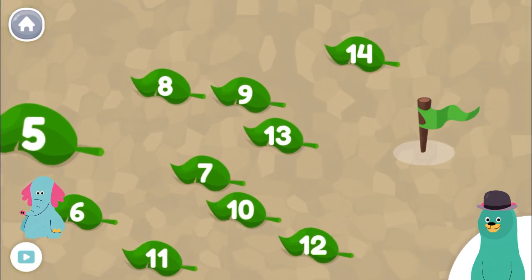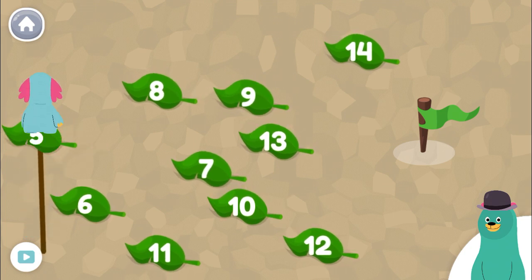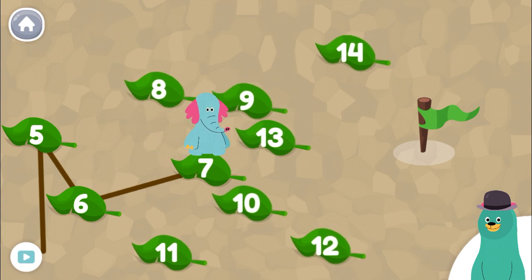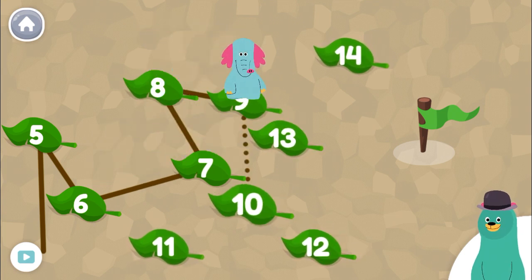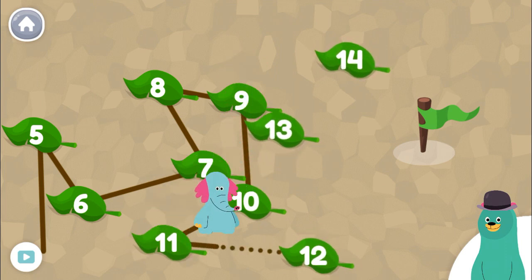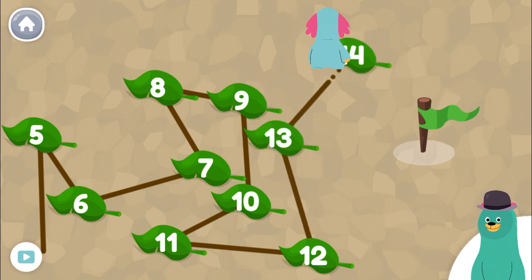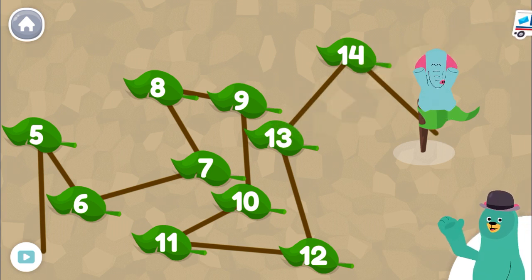Tap the numbers from 5 to 14. 5, 5, 6, 7, 8, 9, 10, 11, 12, 13, 14. You did it! There are so many numbers in the world.